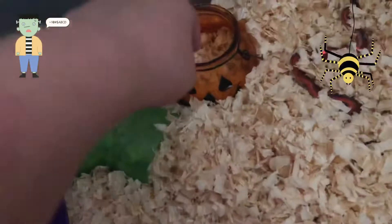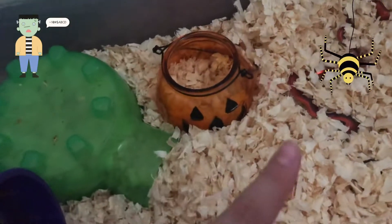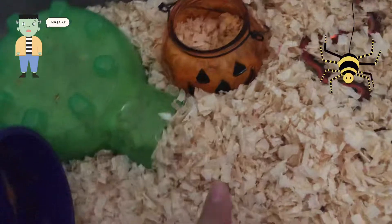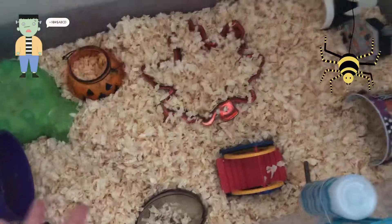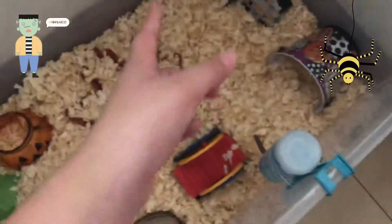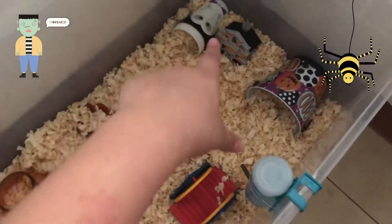I have this little pumpkin thing from the dollar store - it looks really nice in the theme cage. Next I have this fall leaf from Dollar Tree where I put his bedding - I thought it looked cute. I also have this vampire cup - I just took out the little lid - and he really likes that.